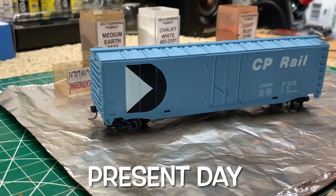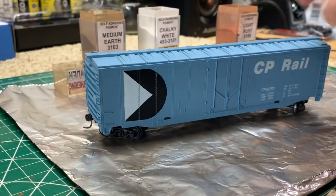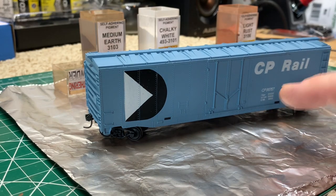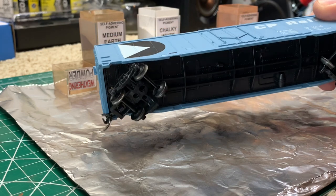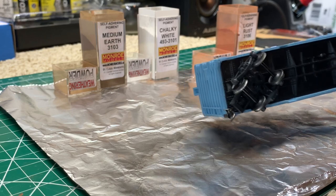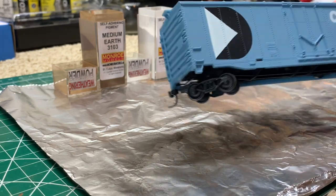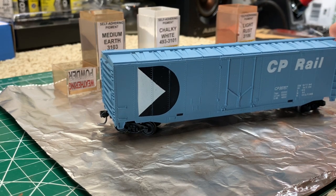I just want to do a quick demonstration. We're not going to go too far with this car — it's one of the original Tyco cars that I've had since I was a kid. I've done a little work on it — changed the wheels, but I haven't updated the trucks yet. As I mentioned earlier in the video, I sprayed this with dull coat, so it's ready to take the powders.